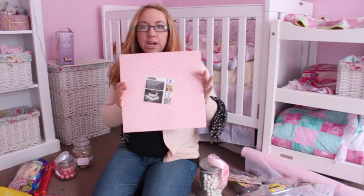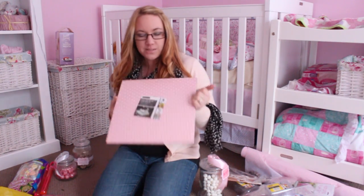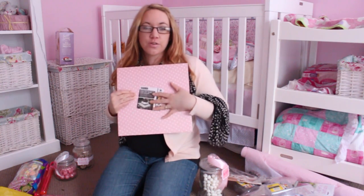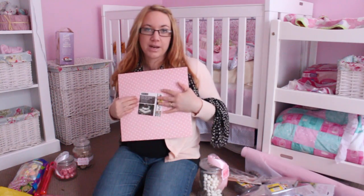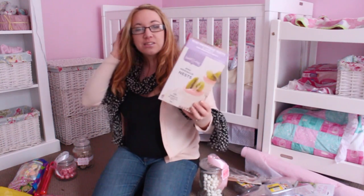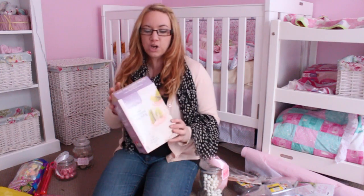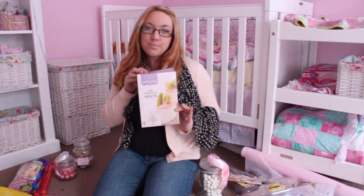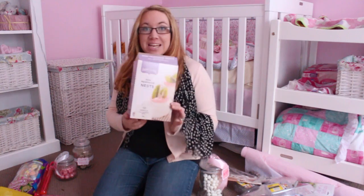I have these two cake boards — again from Uncle Bill's — pink and white polka dot. These are technically for cakes but I'm actually going to use them as serving platters. From my gender reveal party I have two round ones as well, which I'll also use as serving platters. I have these mini meringue nests — I do actually know how to make these myself, but just to save myself some time and stress I bought them pre-made. I think they'll look really cute with some pink cream in them.